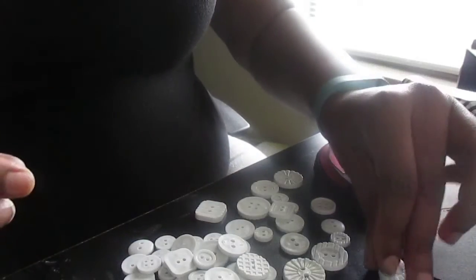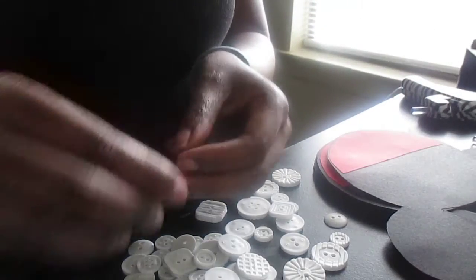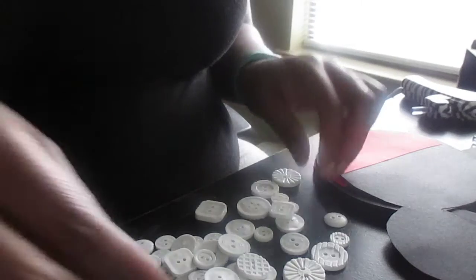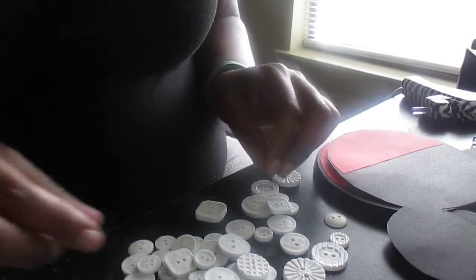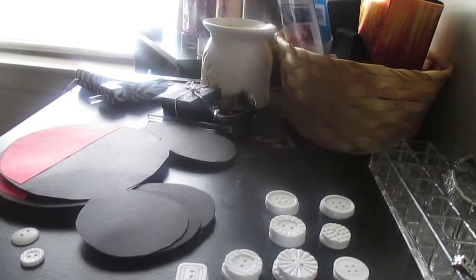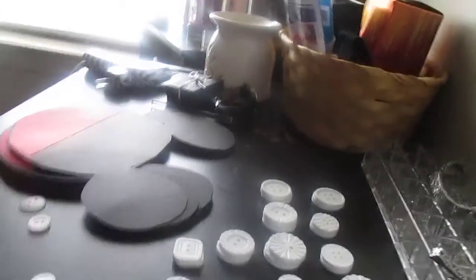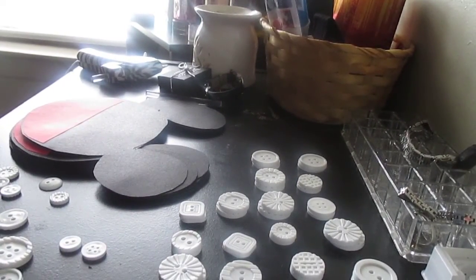I need three more pairs — okay that's a different size but that's fine. I've got my 20 pairs sorted out. I'll put the rest back in the bag and once I do that I'll come back and show you guys how I glue them on.